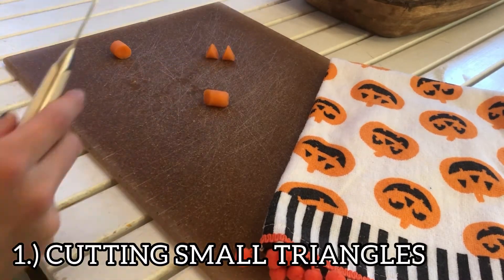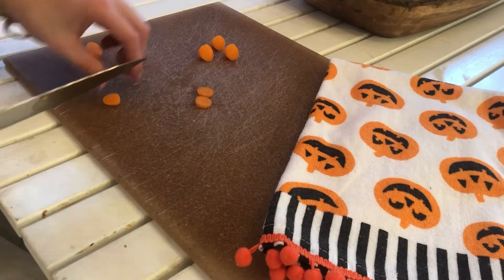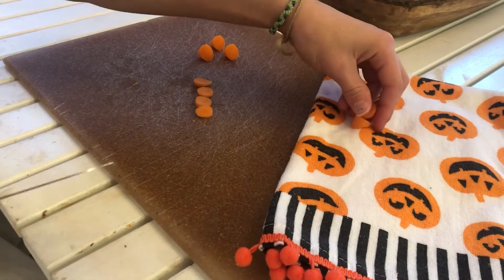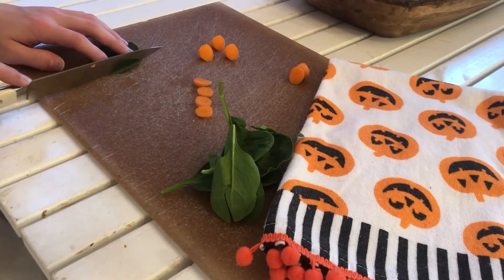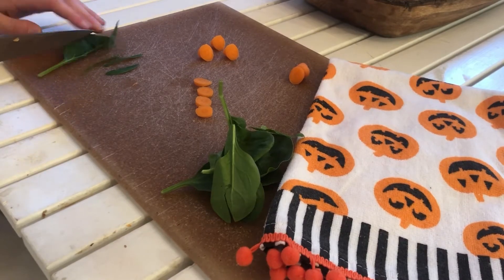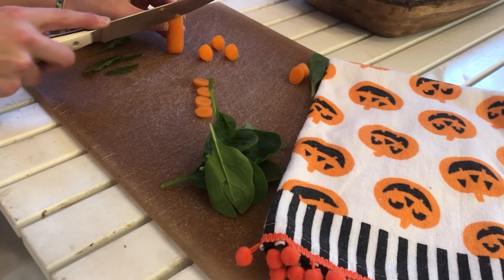Then you're going to cut around four slices. Take some spinach and start by cutting some small strips. Now you're going to cut off some small carrot slices.